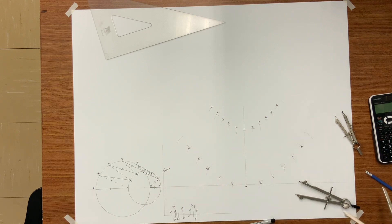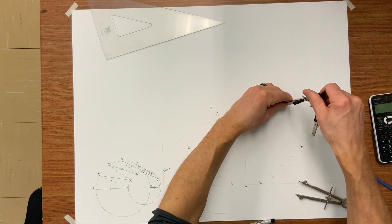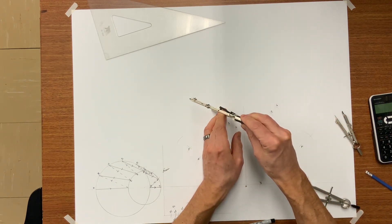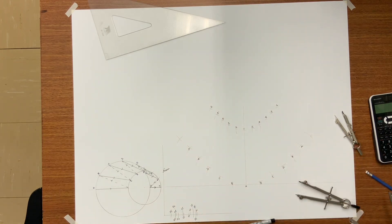Here you can see we've got G6 — we're getting close to finishing. G6 on the baseline, over the height — set your compass point on 6, swing an arc, and you have now found G. Now you are at the end, finishing up with the seam, G7.